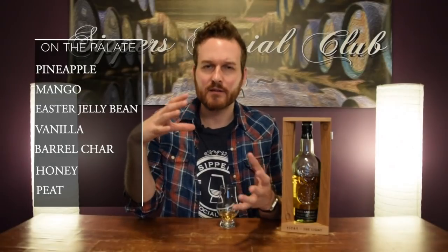I added a little bit of water to this earlier. It just kind of brings out a little more lemon, maybe a little more maltiness, but I kind of preferred it without the water. That's why I didn't add any this time around.